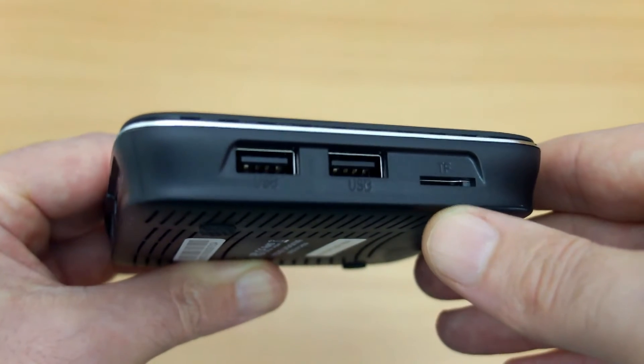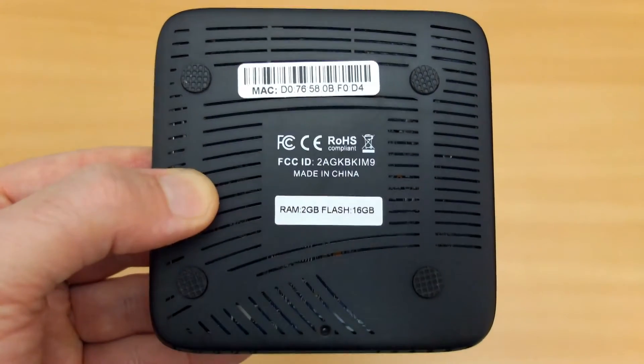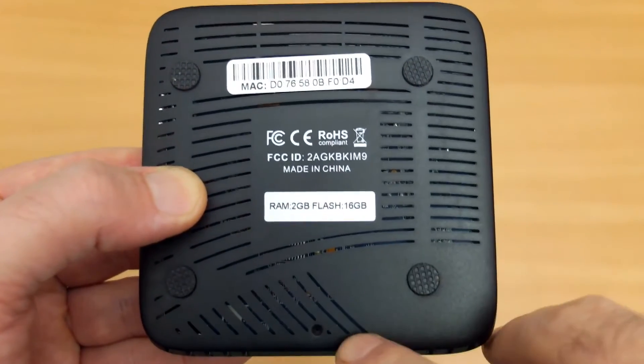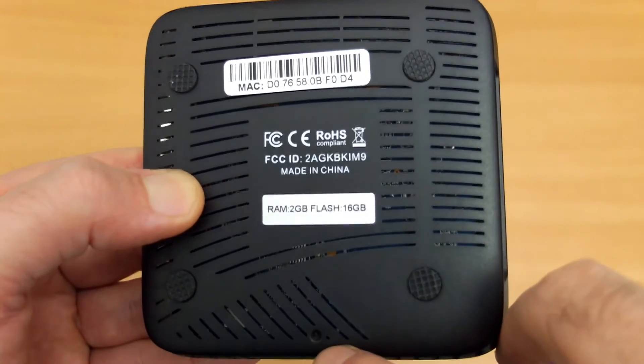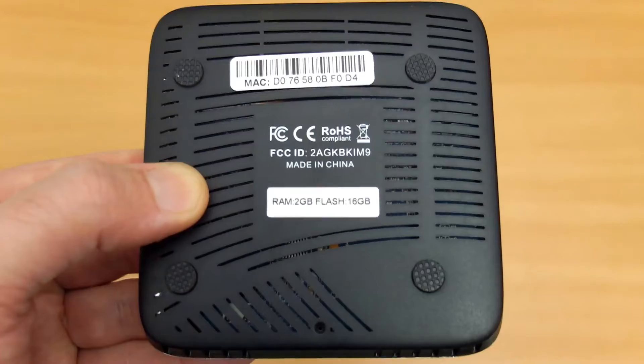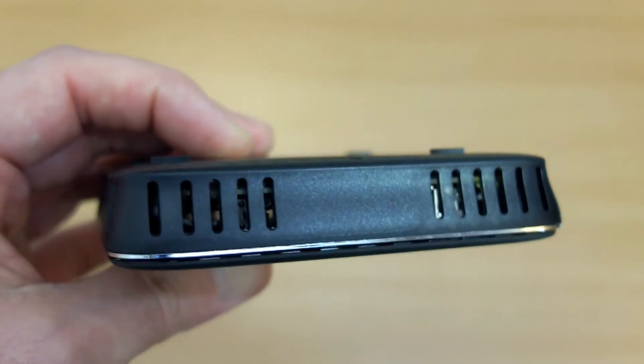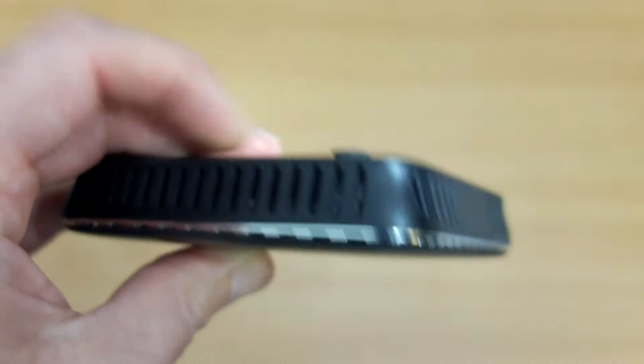Pretty much standard for an Android box particularly in this price range, but probably adequate. On the other side you'll see quite a few ventilation slots and silicone pads. As far as ventilation goes, there's actually quite a lot of slots all around the case, which is unusual. I'm just shining a torch so you can see the circuit board inside.